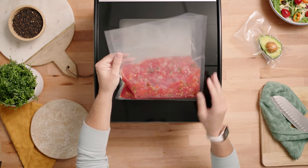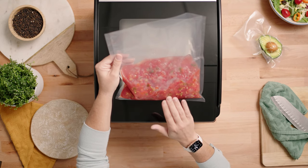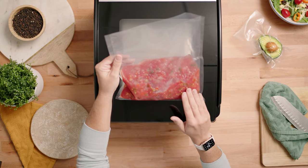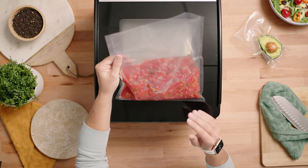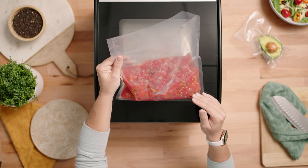Another thing to remember is to make sure that your liquid is room temperature or cooler. If it's warm from leftovers like a soup or a stew, that will create additional vapors and not allow you to get a really good vacuum on that product.